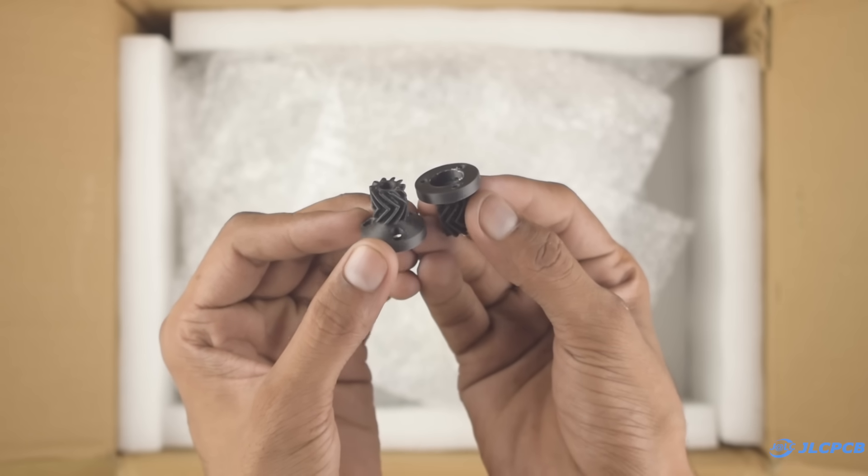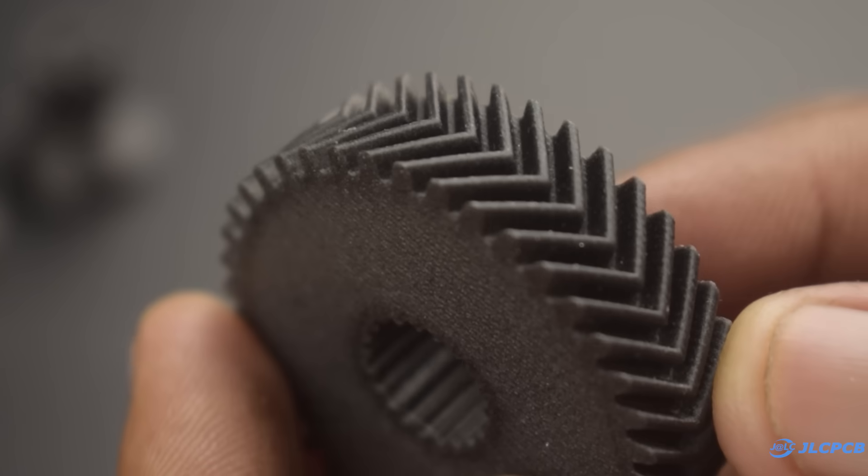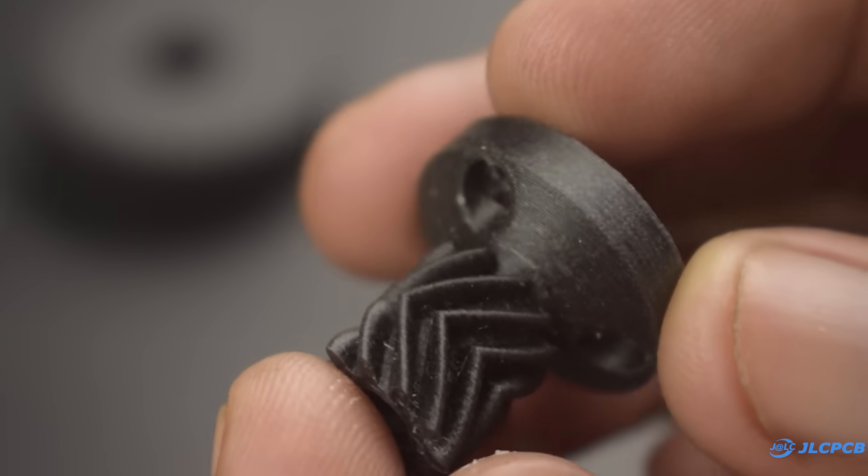No doubt the print quality is amazing — the material feels very strong and durable. So if you don't have a 3D printer, JLC3DP might be the best option for you. Check the description for more information.